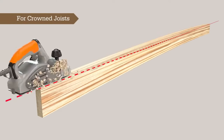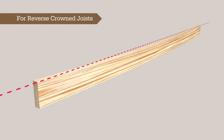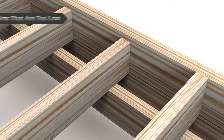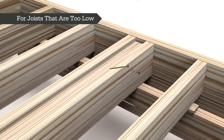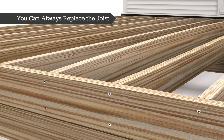If a joist is crowned in the middle, you can even it out with a power planer or sander. For reverse crowned joists that sit too low, you can apply sister joists by sandwiching the board between two new joists. For joists that sit too low, you can cut the fasteners, raise and reattach, or apply sister joists by sandwiching the board between two new joists.